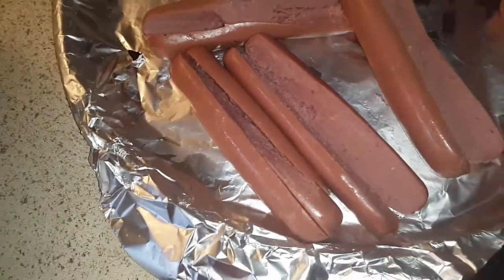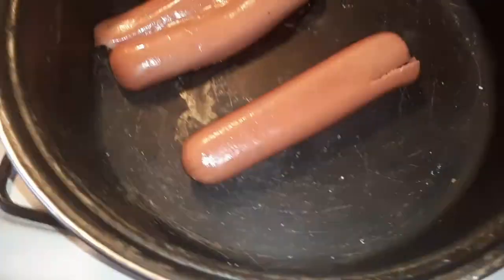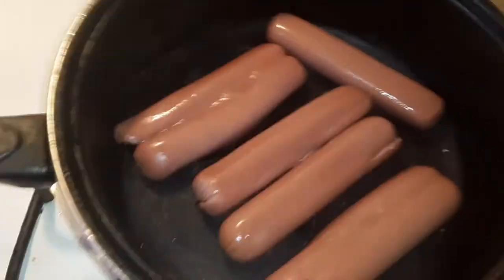What's up guys, I'm back. I'm gonna put the hot dogs in, so I'm just gonna throw these in while the hamburger is cooking. And as you see, the hamburger is looking great. I'll be back to flip it over.